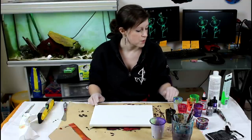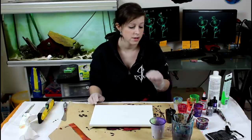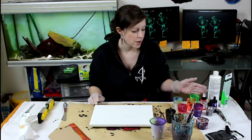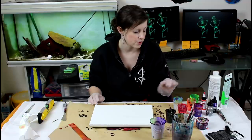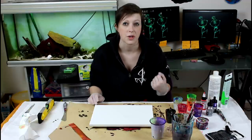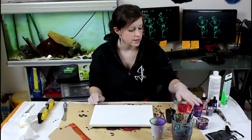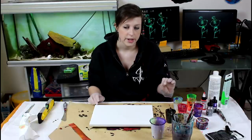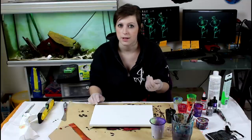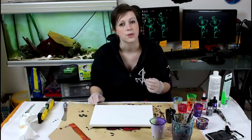I mix my paints the usual way: paint, GAC 800, and water — nothing else. I do one part paint, one part medium for the heavy body acrylics and I add about 25% water. I'm looking for a fluid cream consistency. For the inks and high flow, I do one part ink to 10 parts medium. The inks are very pigmented so you don't need a lot to tint your medium.